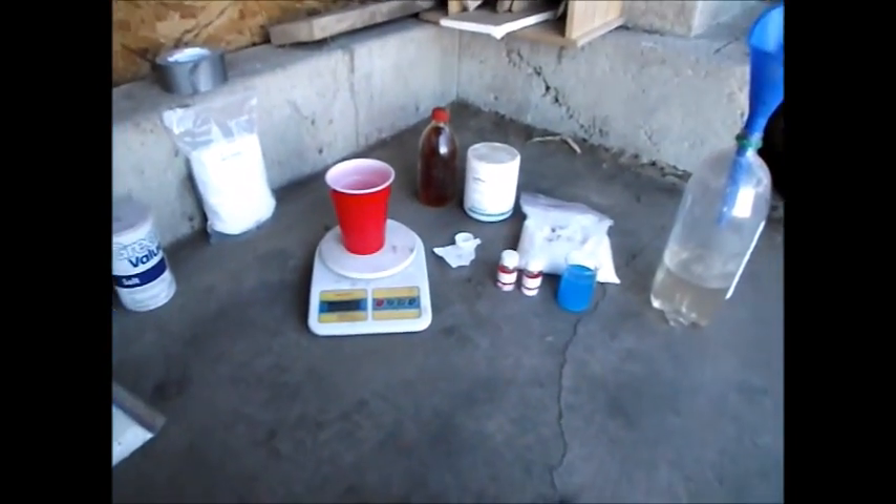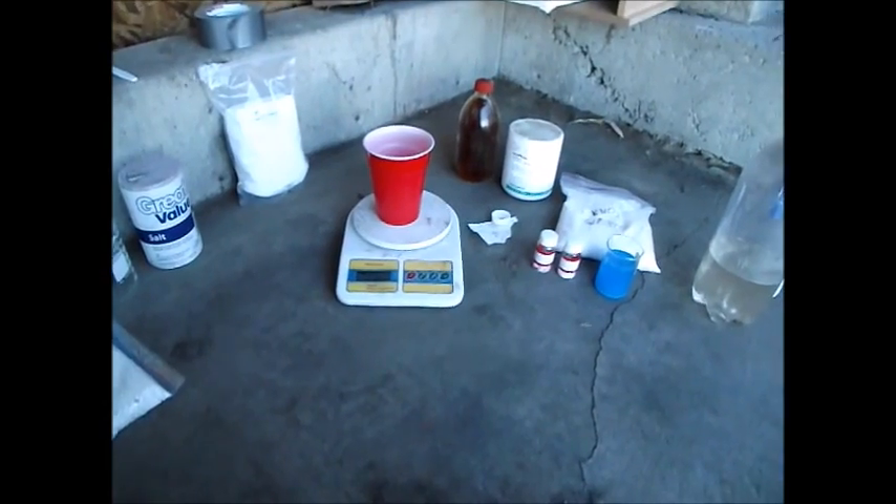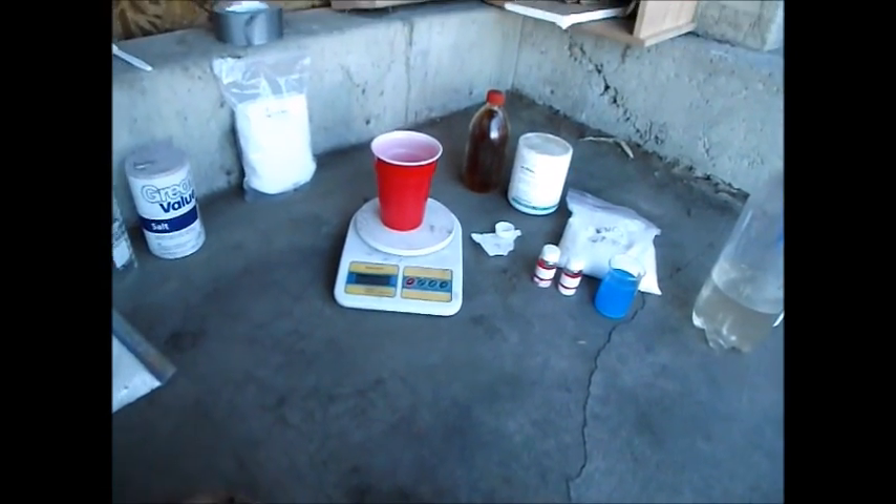Hi everyone, Cody here. Today I'm going to be doing an update on my hydroponic system, and to start with I'm going to make up a nice batch of hydroponic nutrients which will be custom-made for my purposes.